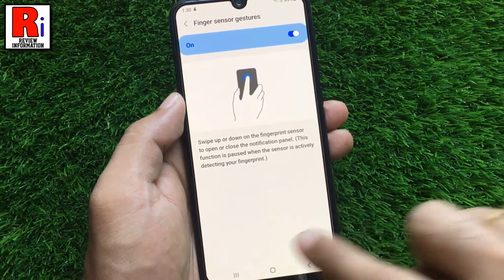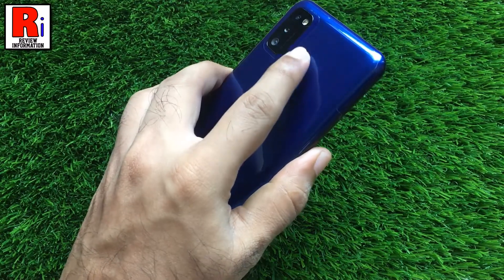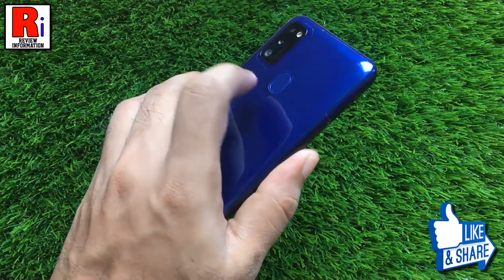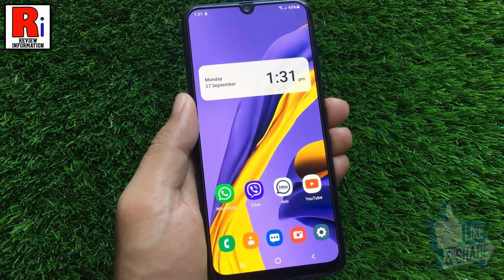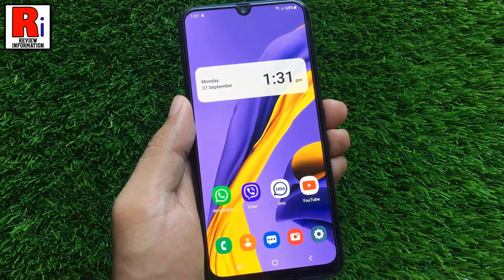Now go back and try this feature. Swipe down on the fingerprint sensor to quickly show the notification panel. Then swipe up on the fingerprint sensor to close the notification panel. Keep in mind that this feature is paused when the sensor is actively detecting your fingerprint.